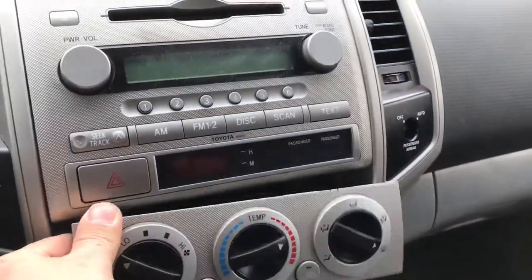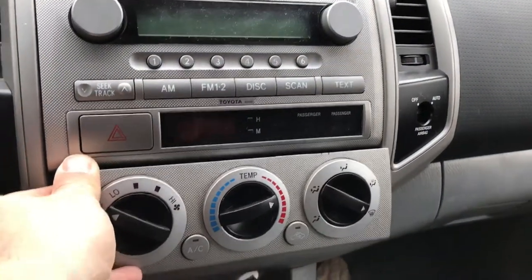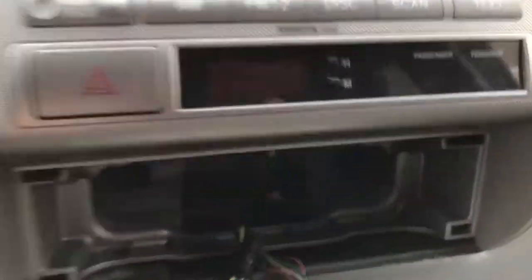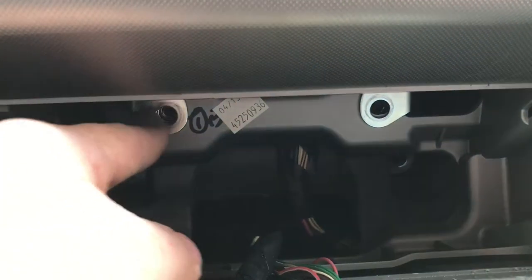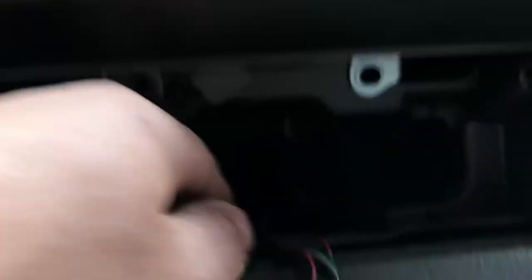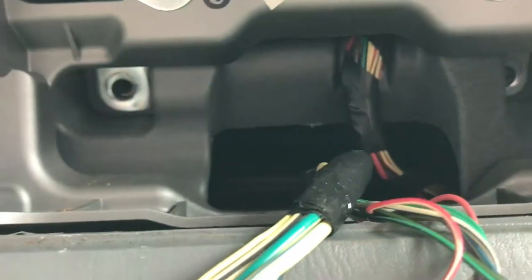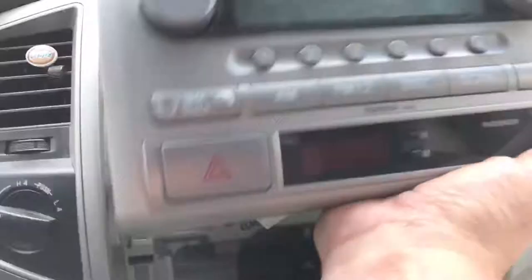The radio pops out pretty easy. The AC controls just pop out easily — just use something flat like a butter knife if you don't have a pry tool. Just pop them out, and underneath there are four 10-millimeter hex heads, one in each corner. Once those are out, it's pretty simple — this lifts right out.